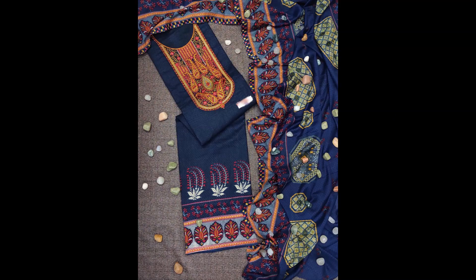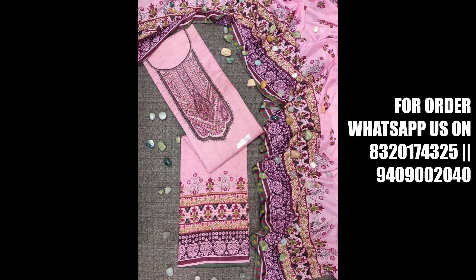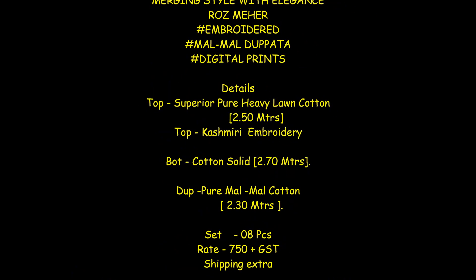The bottom is cotton solid at 2.7 meters — big size. The top is pure mull mull cotton at 2.3 meters. This collection is available at a very reasonable price and is very limited.